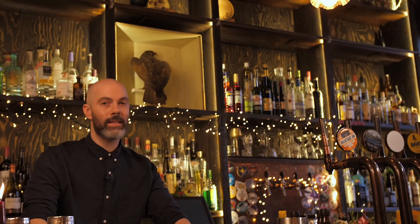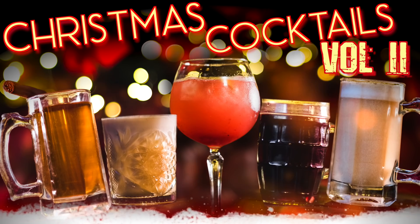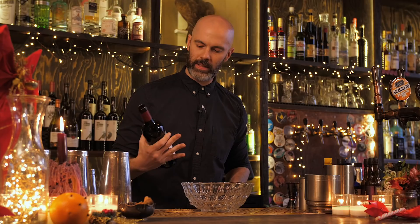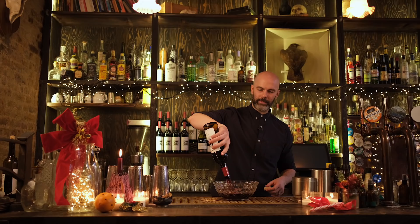This drink is a Scandinavian version of mulled wine called Glögg — I think. I'm not sure how that is pronounced but we are going to start off with a bottle of full-bodied red wine. This is a Merlot Tempranillo blend. We'll put that in a large bowl.